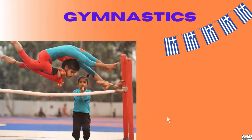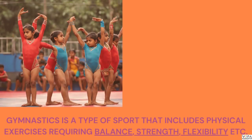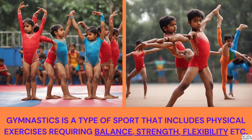My dear learner, let's start with our first skill-oriented sport: gymnastics. It takes its name from Greek because ancient Greeks believed that physical exercise was of great value in education. I am sure you all also believe in the importance of physical exercise, right?